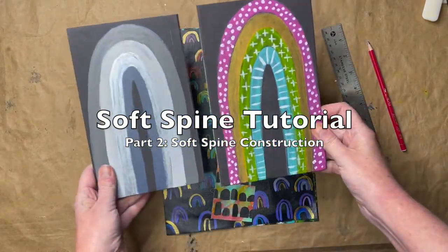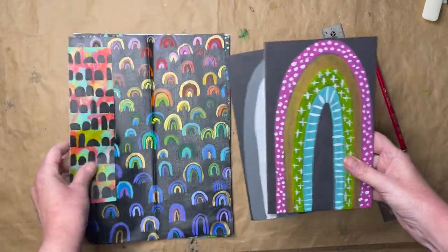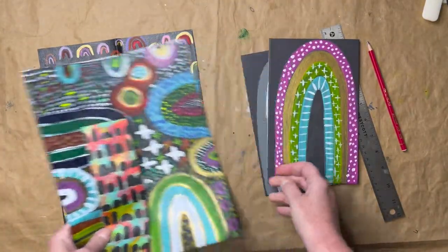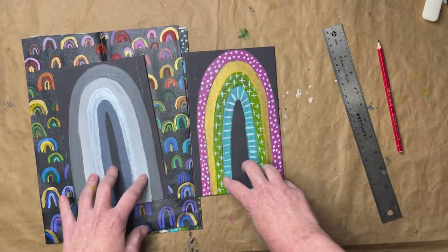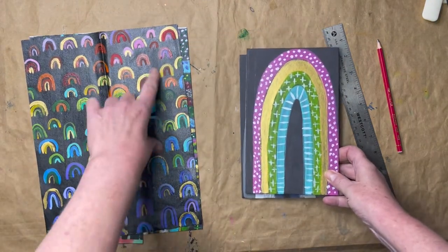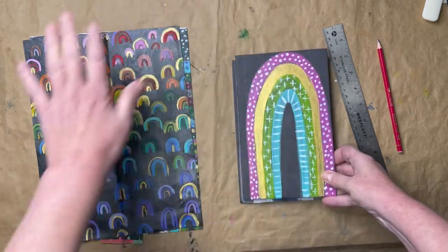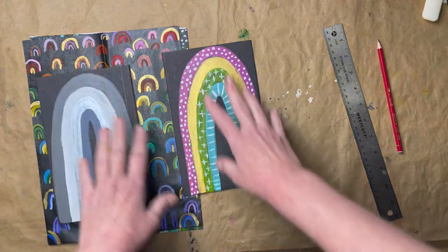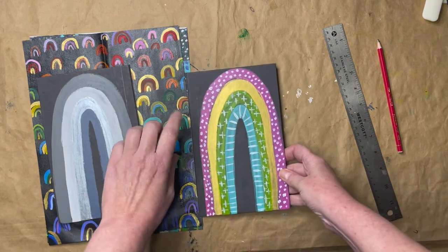Let's get our covers prepped and ready for our spine. This is some of the painted canvas that I have. I do love a rainbow theme. I went ahead and painted my covers, and I've still got some more that I want to do to these. I painted this piece of canvas quite a while back and wanted to do a rainbow-themed journal, so I thought, let's just use this. I've got the front and back ready and painted, and I'm going to use this canvas for the spine.